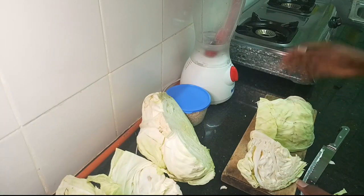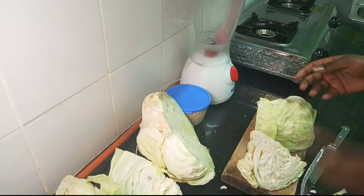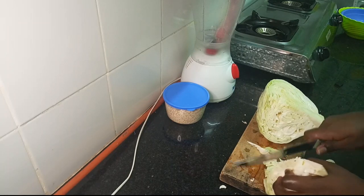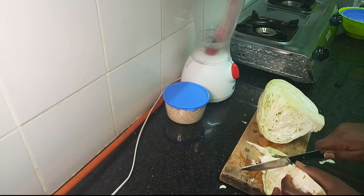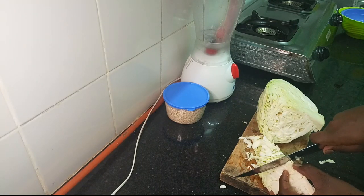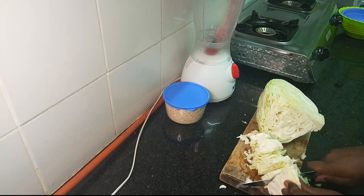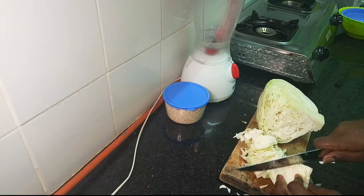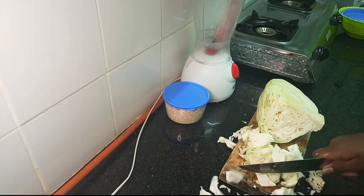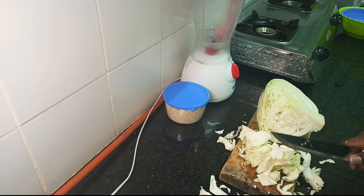I am going to wash this top part of the cabbage. After washing it, I am going to roughly chop it into a size that my blender can handle. If you have a stronger blender, you can cut bigger slices, but mine is quite strong but not that strong, so I will have to chop this into a good size.